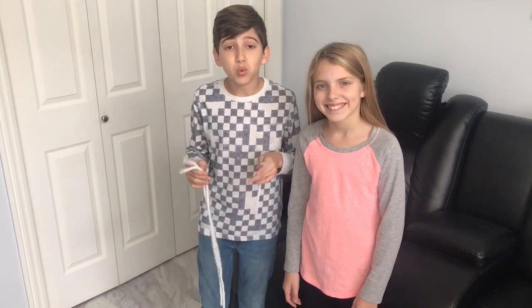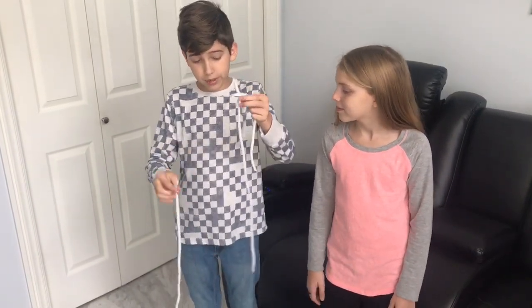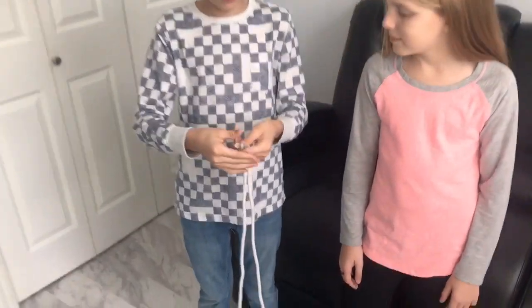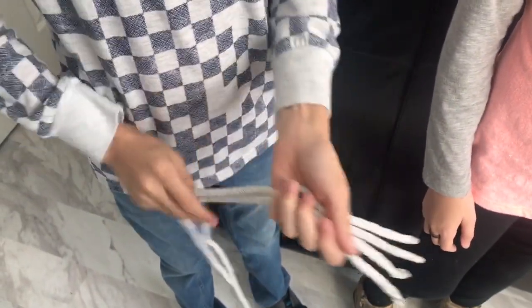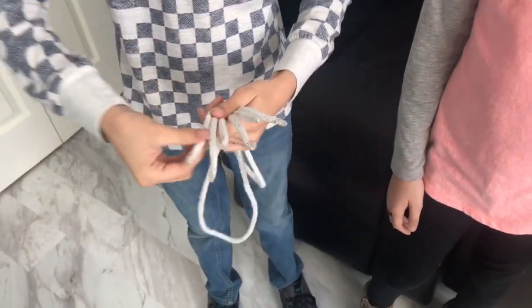So today guys we're going to be doing the magic rope trick. Now you can see I have three different ropes: a short piece of rope, a medium piece of rope, and a long piece of rope right here. Now if I actually just take these ropes and fold them over inside my hands — fold over the short piece, then the medium piece, and finally the long piece of rope.